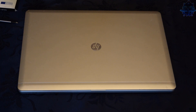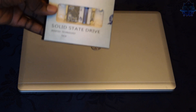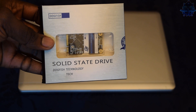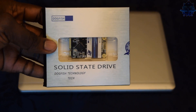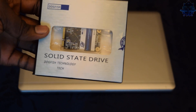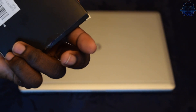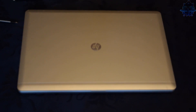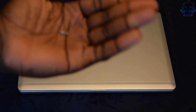Right here I have my mSATA drive. It's not a big name brand or anything - it's just a cheap brand called Dogfish, and this is a 256GB. So this is the mSATA I'm going to be installing.